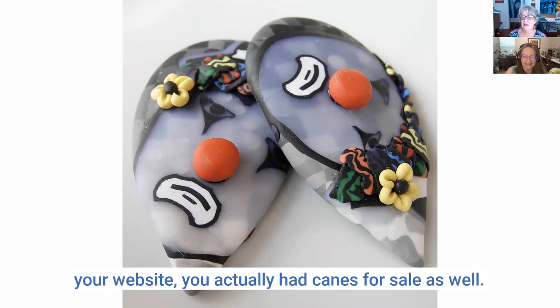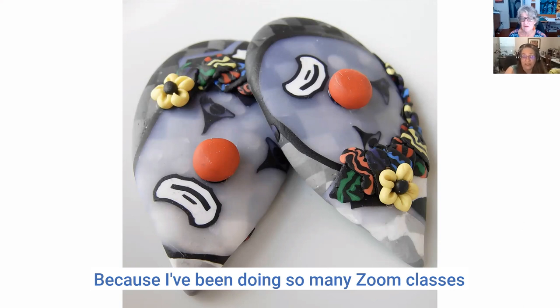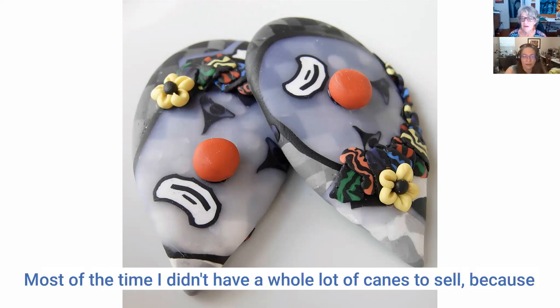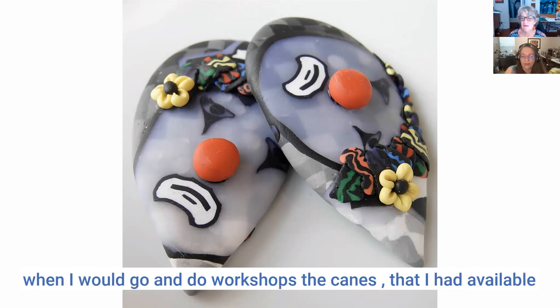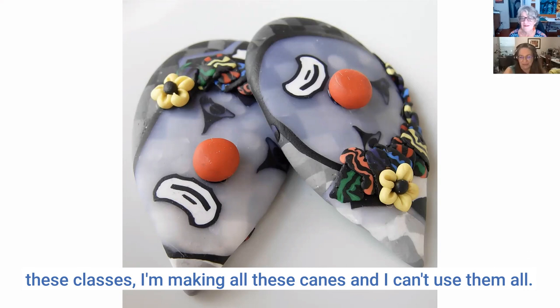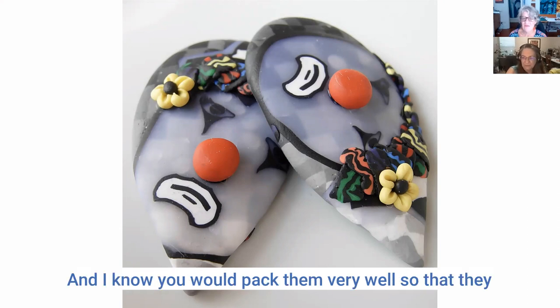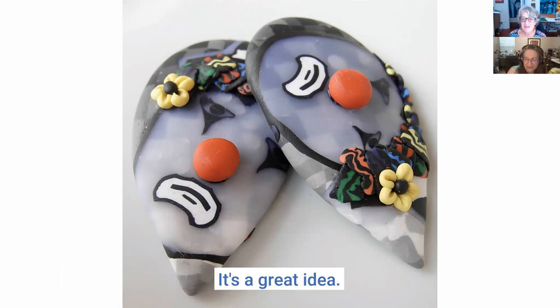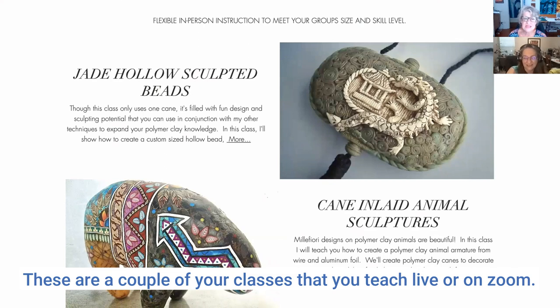I noticed on your website you actually have canes for sale. Because I've been doing so many Zoom classes and haven't been doing live events due to the pandemic, I'm making all these canes and can't use them all. When I used to go and do live workshops the canes I had available would sell, but now with Zoom I'm making more canes than I can use, so I offer them for sale as well — packed very well so they don't get deformed on arrival.